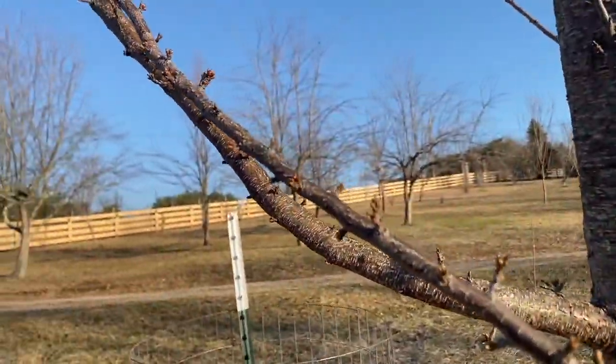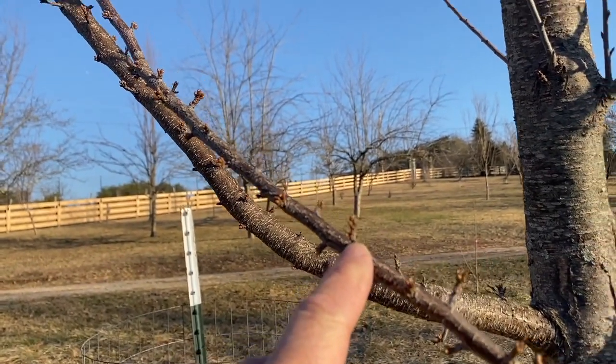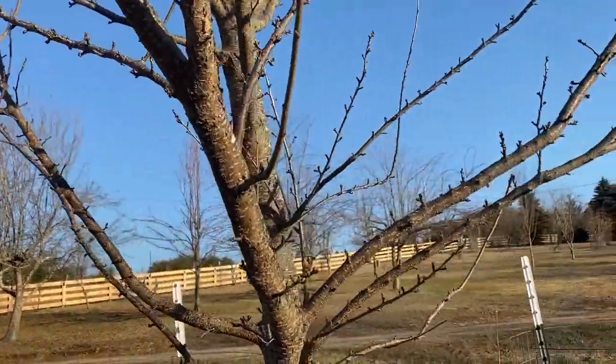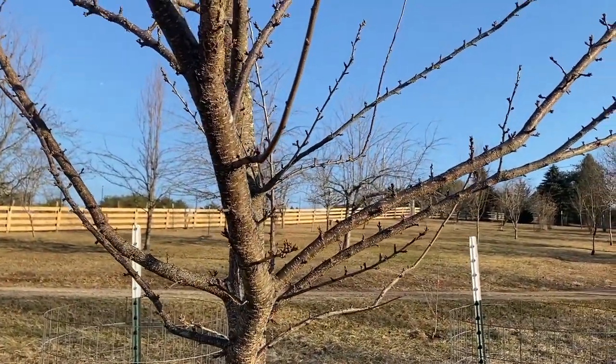The next thing I'm really, really excited about is this one right here. This is a plurry, and that is a cross of a plum and a cherry. It has tons of buds on it, and hopefully we'll get tons of fruit. So we'll see about that. Maybe I can get a shot in the spring once it actually flowers out here.